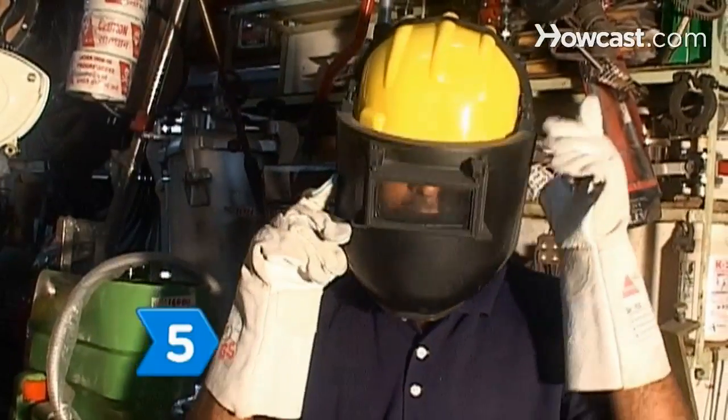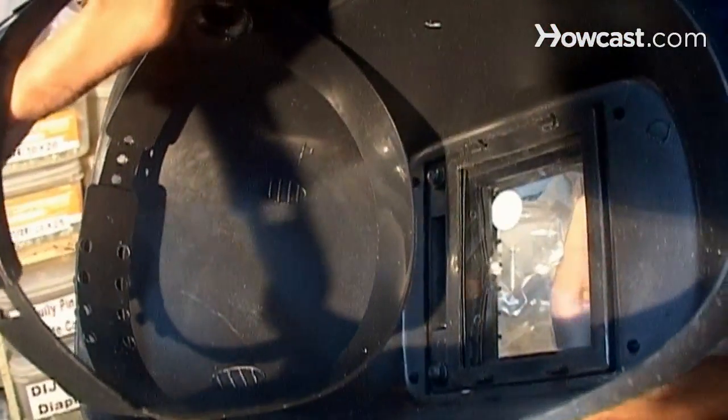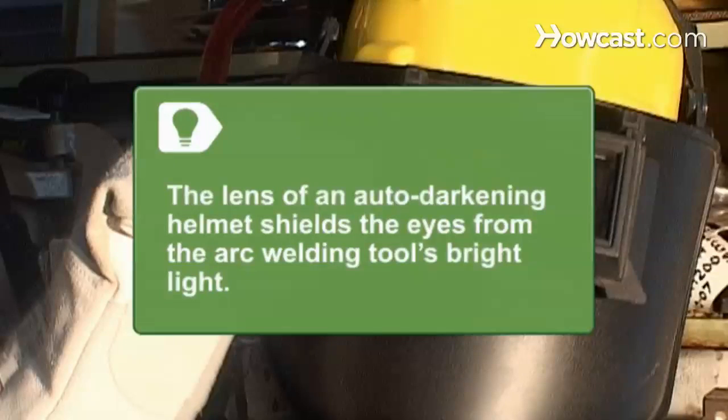Step 5. Learn about work safety precautions and personal protective equipment like safety gloves, particle masks, leather capes, and welding gloves. The lens of an auto-darkening helmet automatically darkens to shield the welder's eyes from an arc welding tool's bright light.